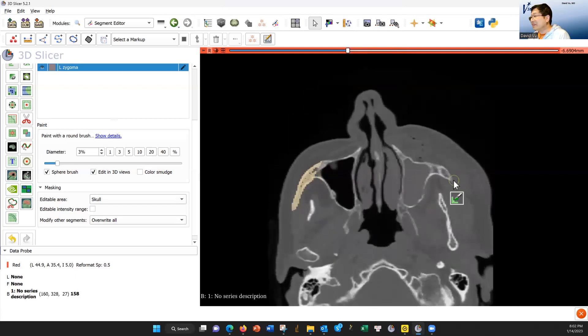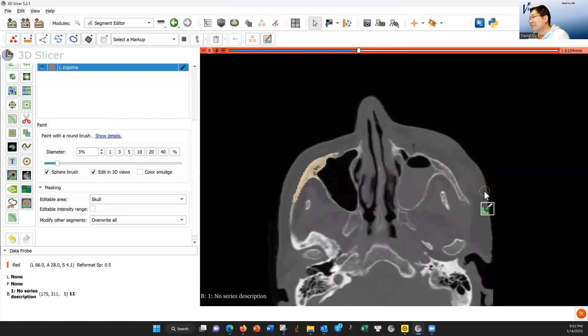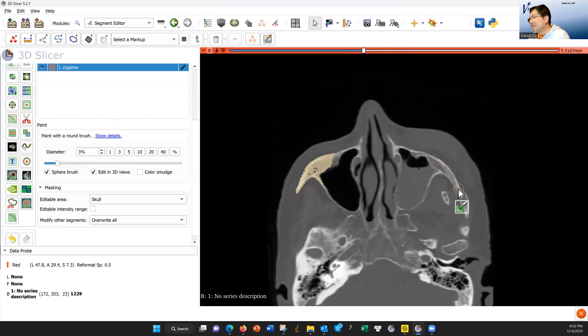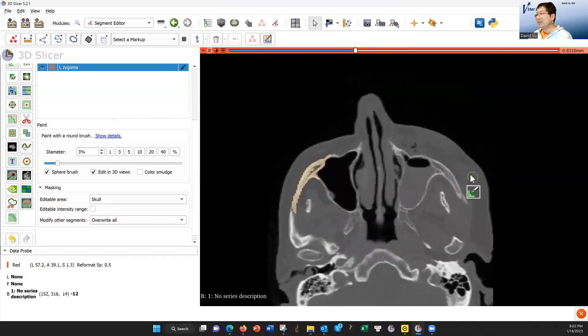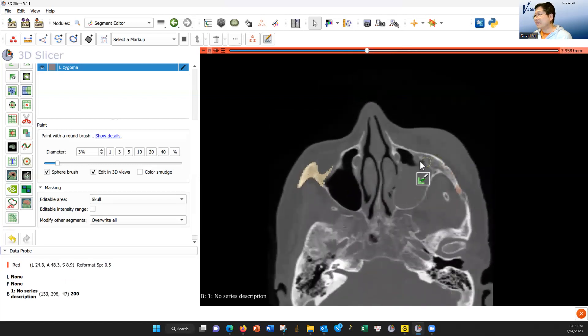The zygoma is on the side, so you can put a color like that. Now, when these fractures occur, sometimes the fractures will occur right at the suture, sometimes they will not. Sometimes the fracture occurs right posterior to the zygomatic temporal suture. And then our last one — we have to find the inferior orbital nerve canal, which is right here, and then we can just put something right there.